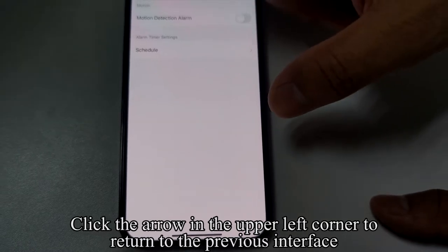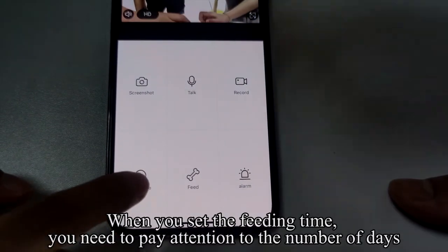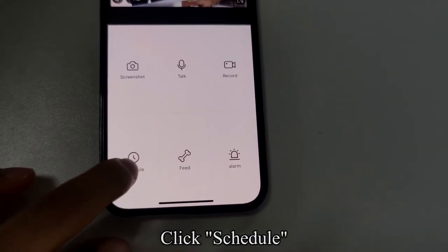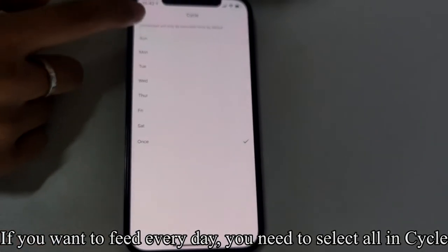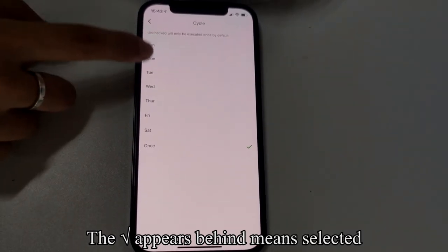Click the arrow in the upper left corner to return to the previous interface. When setting the feeding time, pay attention to the number of days. Click Schedule, then click Add Timing. If you want to feed every day, select All in the Cycle option — a tick will appear behind each day when selected.